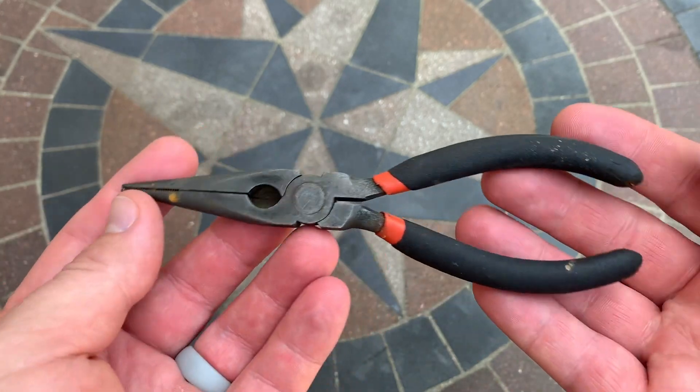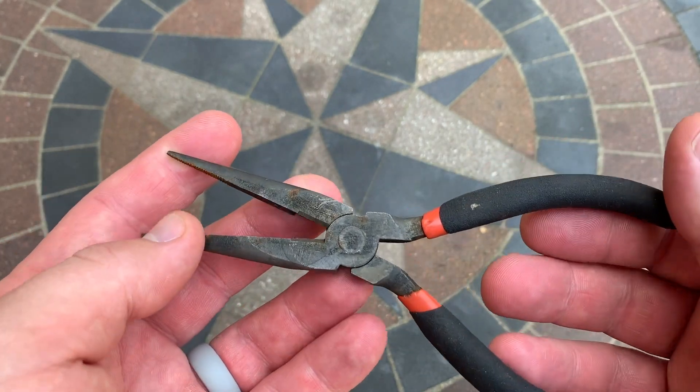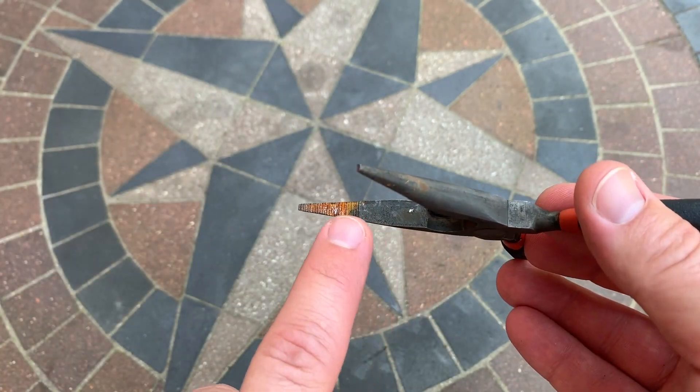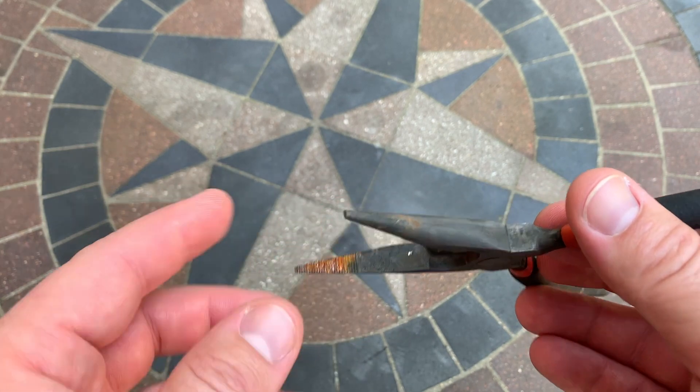These are the same pliers that I used in the video. They have been now rust free for two years — well, largely rust free. I've used them for fishing a few times and you can see right here on the teeth where it didn't come completely clean last time; the rust has reappeared.